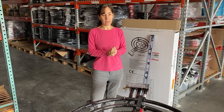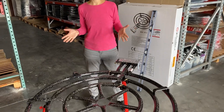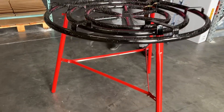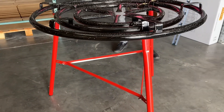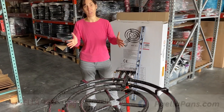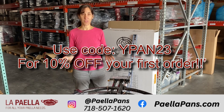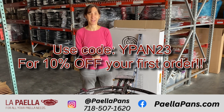It comes in this big box. It's a great setup to get even, consistent heat underneath a large paella pan rather than cooking over a live fire, so you have a lot more control. It takes a lot of the anxiety and uncertainty out of the cooking and allows you to just focus on what's going on inside of the pan. Let us know if you have any questions, or if you're interested, you can come visit us at paellapans.com. Thanks!